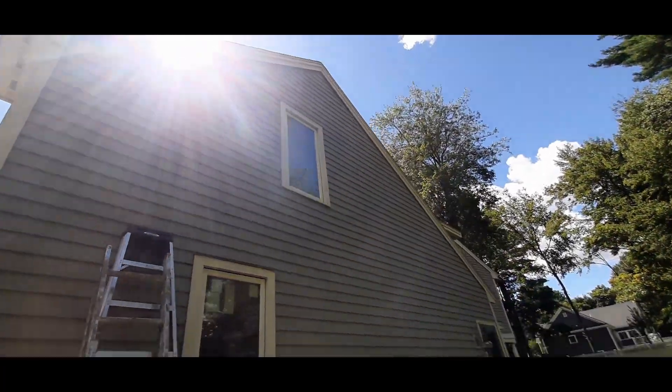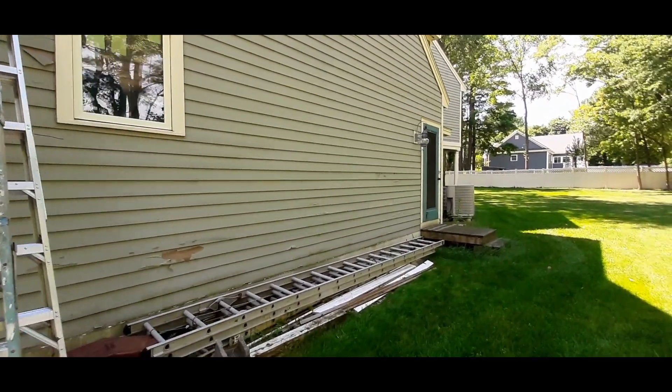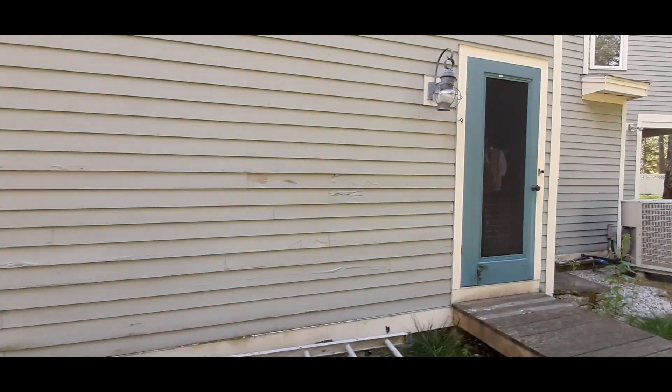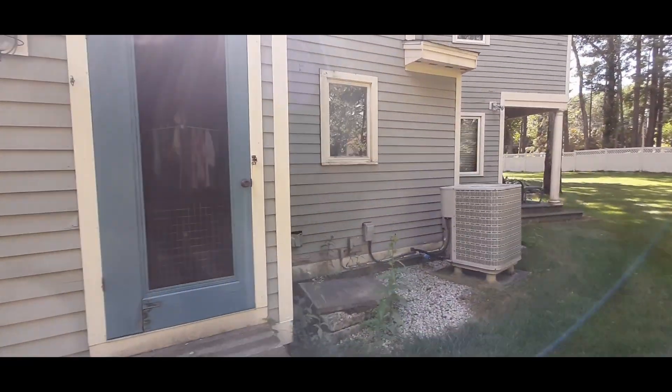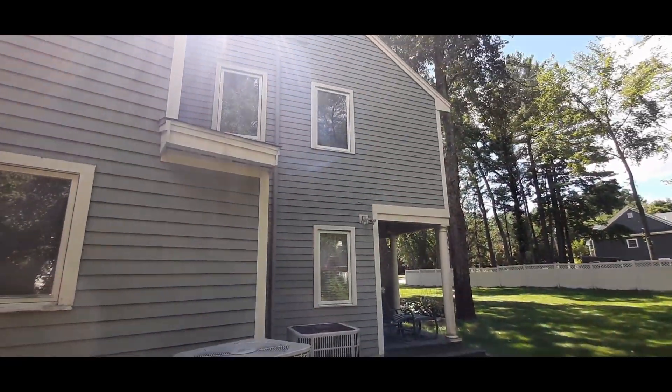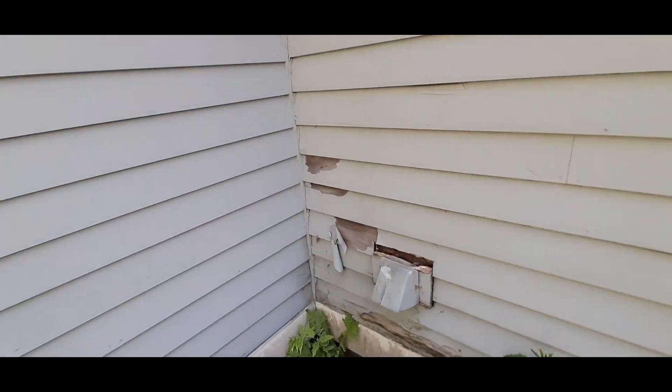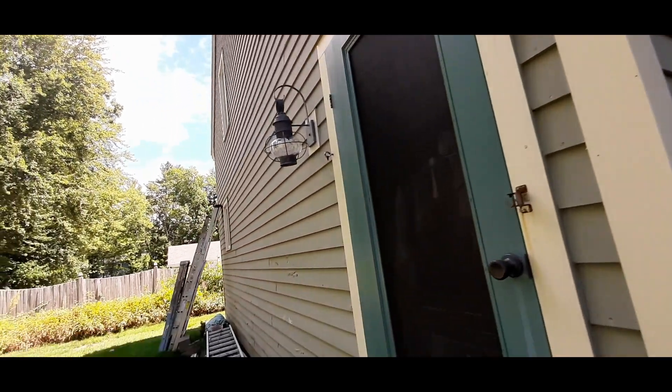I'm going to attempt to get this side done today. This house is really a mess — it's a shame that somebody destroyed it. There were a couple of bad painters back-to-back that worked here and they had no clue what they were doing. It's peeling everywhere and it should not be doing that.